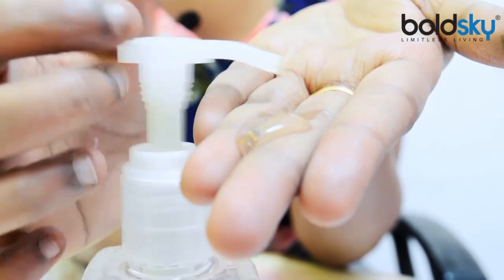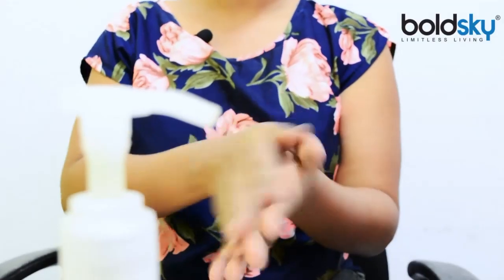Take some hand sanitizer and just give a gentle massage to your scalp. Hand sanitizer will absorb the oil and dirt from your scalp.